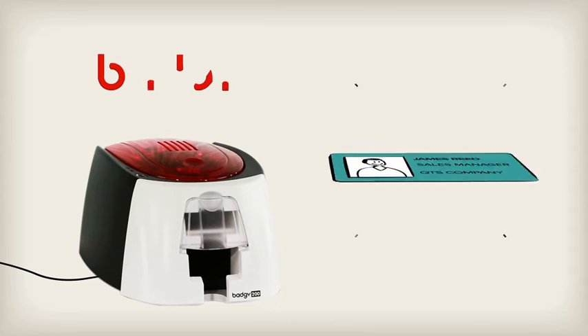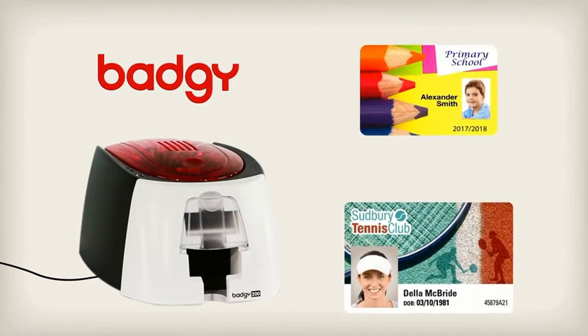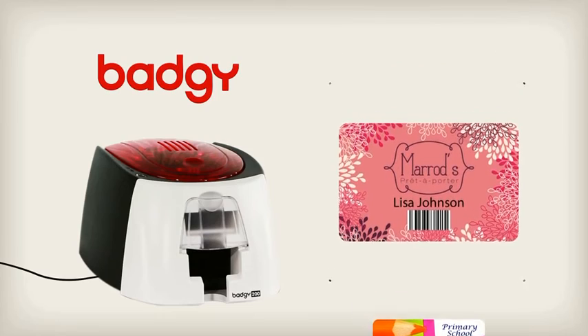Produce your badge in less than a minute using the printer. Top-quality professional badges printed instantly and easily on plastic cards stand out.